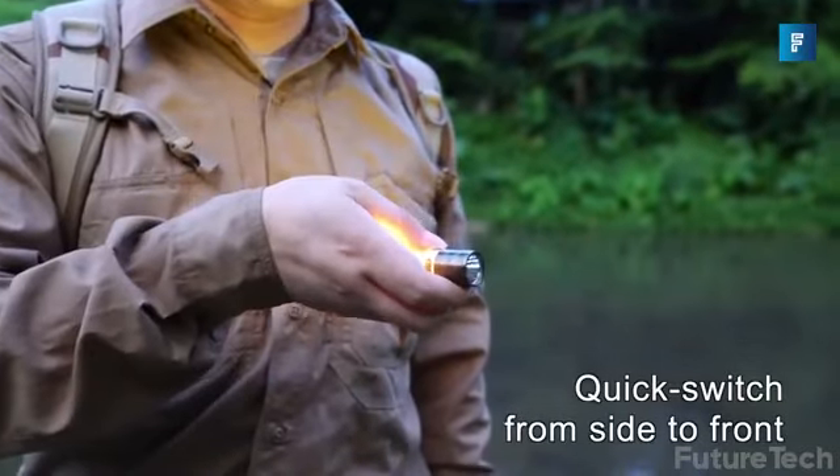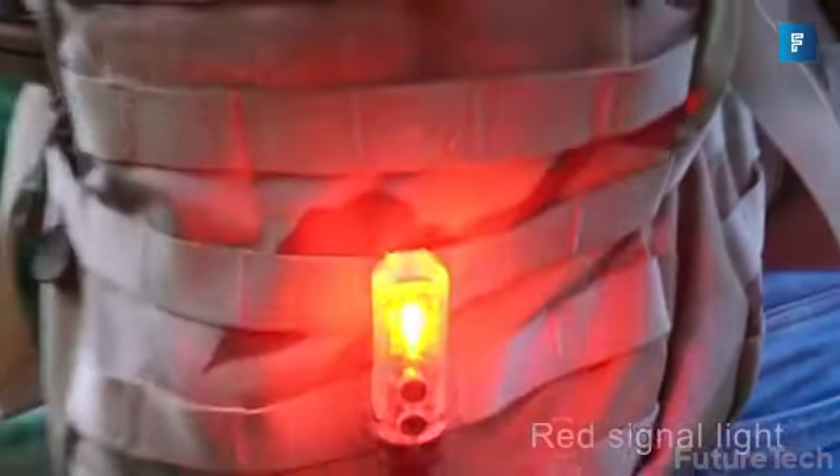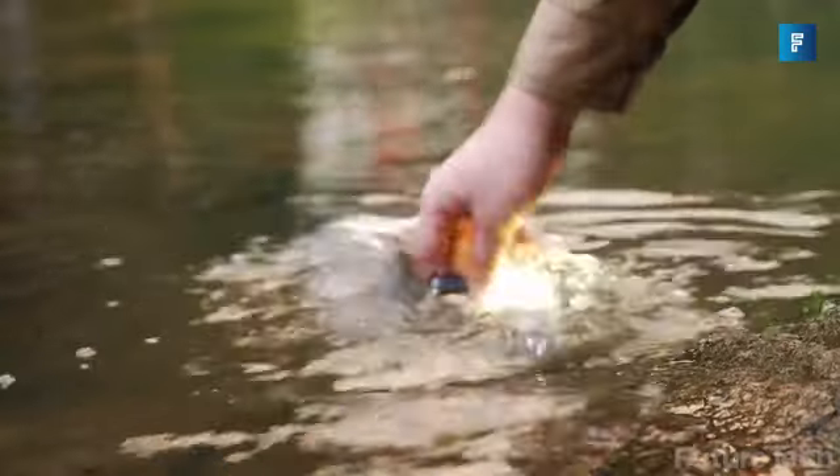Whether you're reading at night, running down the neighborhood at 4 in the morning, or just annoying people by shining light in their eyes, this flashlight is for you.